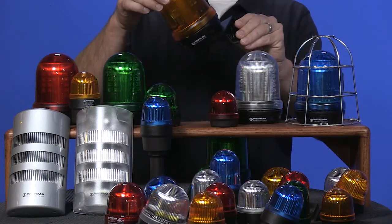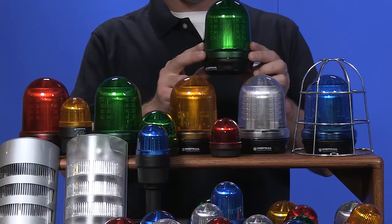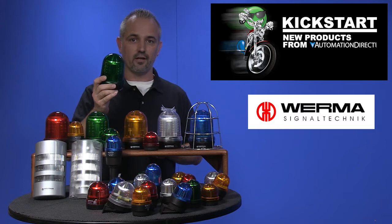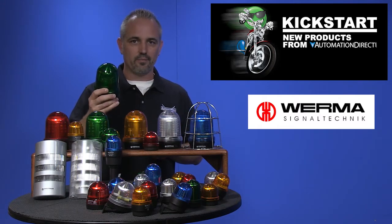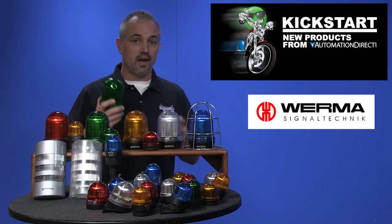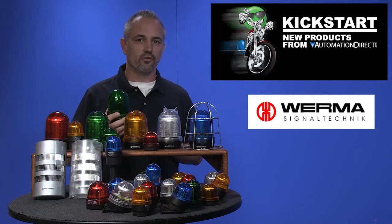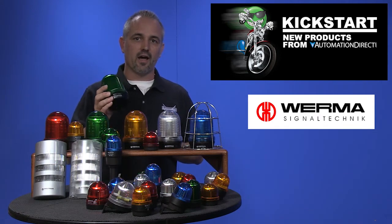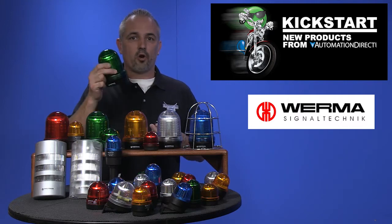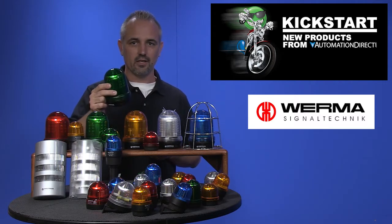These also have mounting accessories available. And then these are our 829 series, which are also 98 millimeter beacons. These are surface mount with permanent and blinking LED, rotation LED, double flashing LED, permanent LED, permanent blinking rotating LED, and EVS flashing which stands for enhanced visibility system. They come in a handful of colors and have different voltages available. The multi-function style beacons are selectable with a dip switch, meaning one unit can be set for permanent LED, blinking LED, or rotation LED all in one unit.